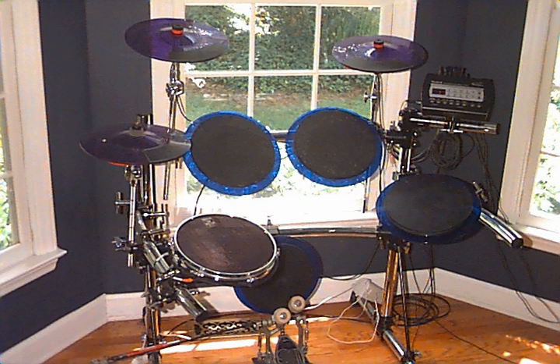In 1978, the Simmons Company was created to produce commercial electronic drum sets. Its most notable product was the SDS-5, released in 1981. With its characteristic hexagon-shaped pads, the SDS-5 was first used by Richard James Burgess on 'From the Tea Rooms of Mars,' 'Chant No. 1' by Spandau Ballet, and 'Angel Face' by Shock.